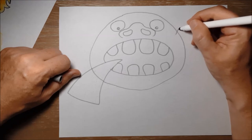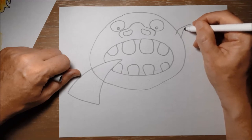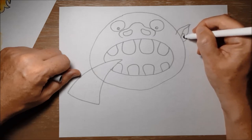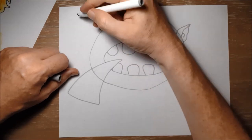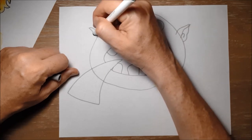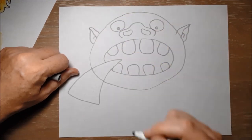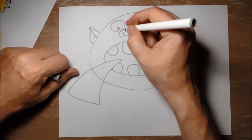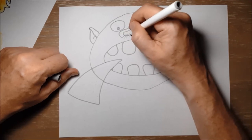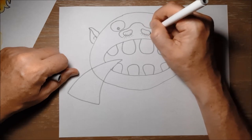We'll put his ears on next. He's got these two little pointy ears — he's kind of a bit of an ogre-type character. So I'm going to do these little curving lines like this, and then a little curving line for the ear hole, and then the same on the other side. Just curving wavy lines for these ears, and then a little curve for the inside of the ear. And I've given him some gross little nose hairs poking out, because we're looking right up his nose.